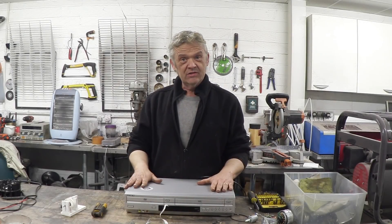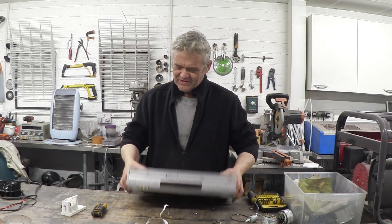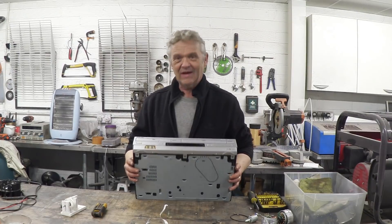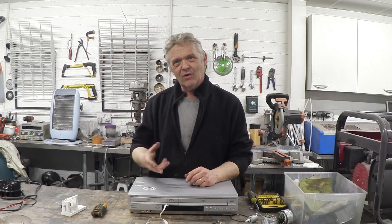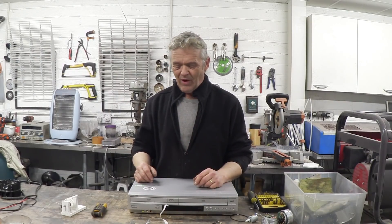Hi, so this is an old VCR recorder — it's actually a VCR DVD combo. You can still find these things hiding in people's attics or occasionally getting thrown away. They're not as popular as they once were obviously, but you find quite a lot of them just collecting dust somewhere.